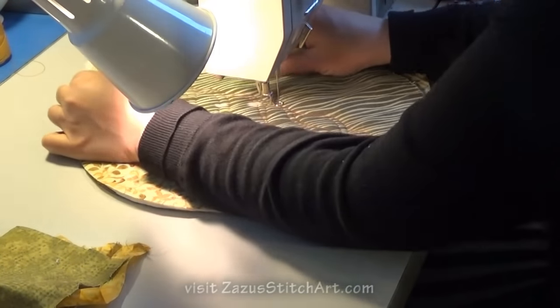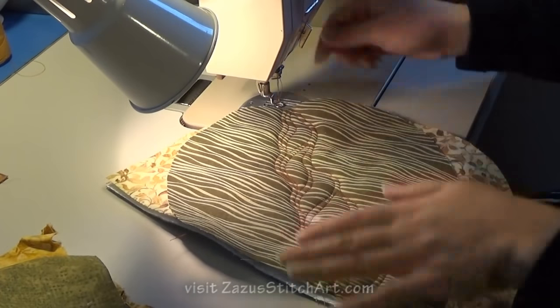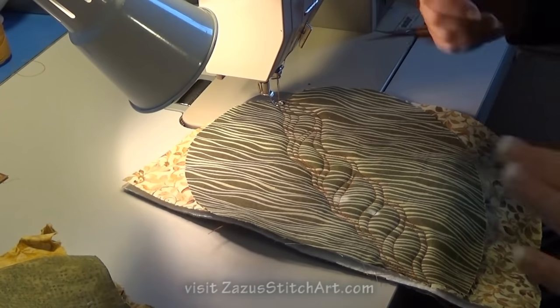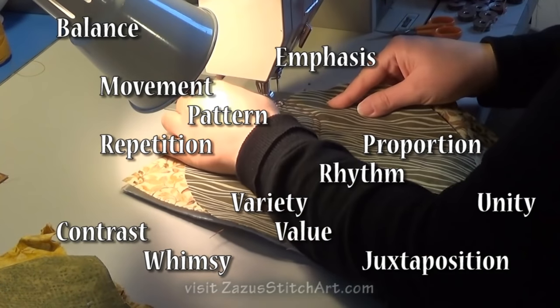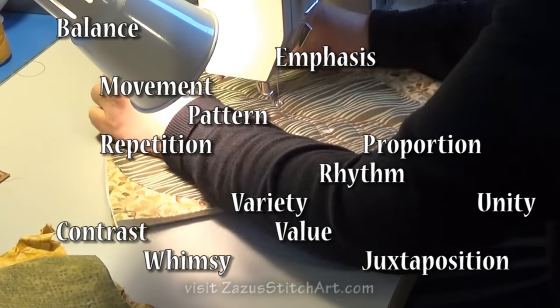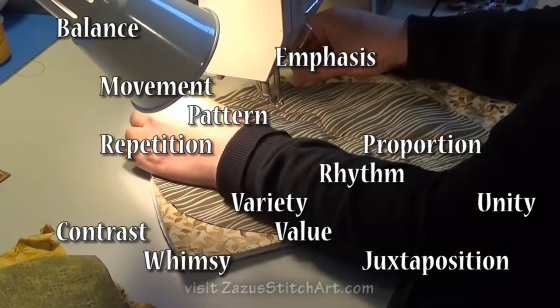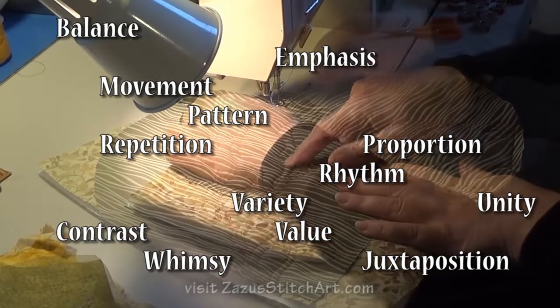The principles of design that always apply, apply here as well — sometimes with a slightly different take. I'm talking about balance, emphasis, movement, pattern, repetition, proportion, rhythm, variety, unity, contrast, and value. Whimsy is one of my favorites — I love to juxtapose things so that they're whimsical, something you totally wouldn't expect, like some little tumbling chicks.